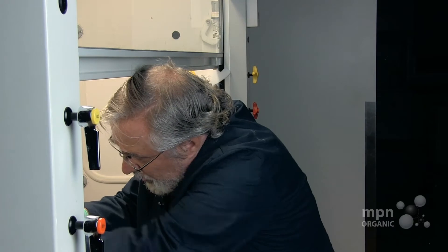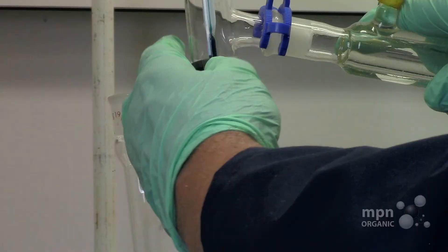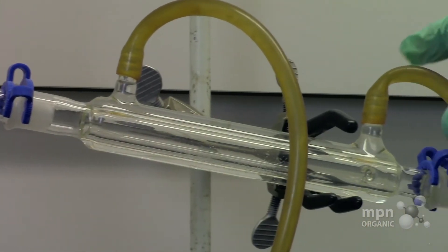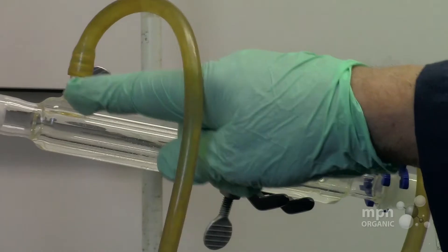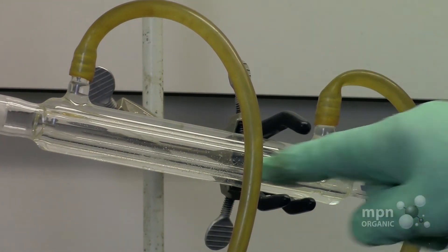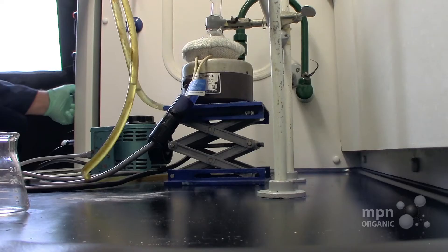If you're concerned that this is going to separate during the distillation, then you can put another Keck clamp on it. The water is going to then come in at the top lower entry point, and then come out here. If you don't do that, then you may create a vacant space in here, and you will not get efficient cooling.